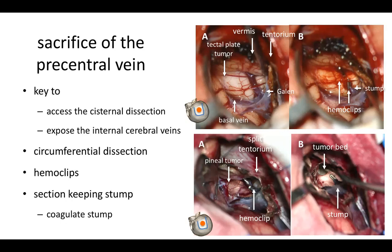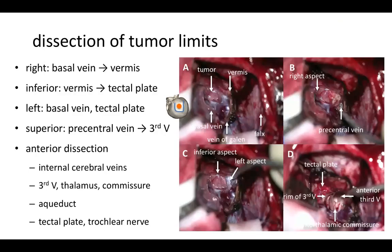You perform circumferential dissection of the precentral vein, apply a pair of hemoclips, and cut the precentral vein between the two hemoclips. Be careful to leave a stem of the precentral vein in case the hemoclip slips. We also apply coagulation to retract the stem. After retracting the precentral vein, you can expose the tumor — it may be a tectal plate tumor as shown in the upper images, or a pineal gland tumor as in the lower images. You then dissect the tumor limits, having gained more space by cutting the precentral vein.